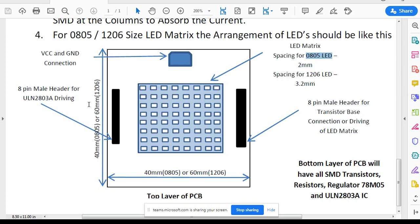There will be 2 mm headers: one 8-pin male header on the extreme left for ULN2803 driving, and then an 8-pin male header for the transistor-based connection or driving of the LED matrix, which is the power side. Then you have a VCC and ground connection via a block connector. If you are working on 0805 size, the PCB is 40 mm x 40 mm. If you are working on 1206, then 60 mm x 60 mm is the size of your PCB.